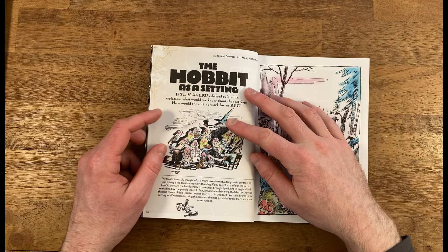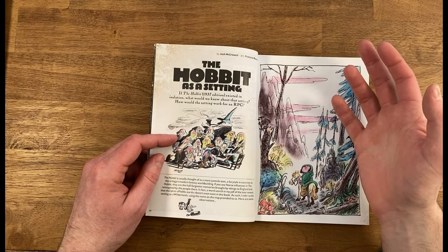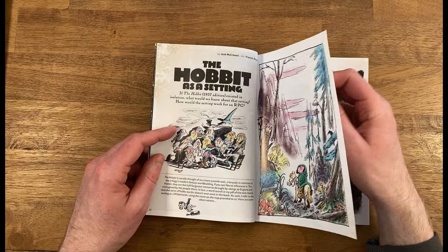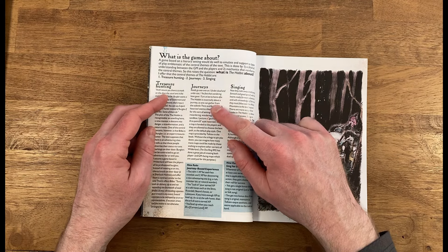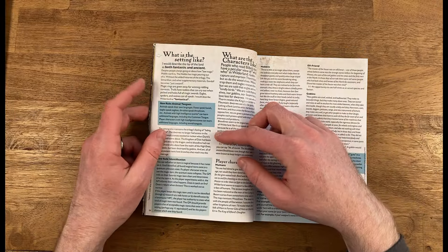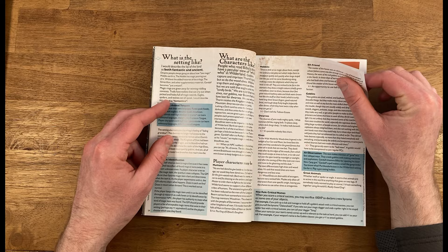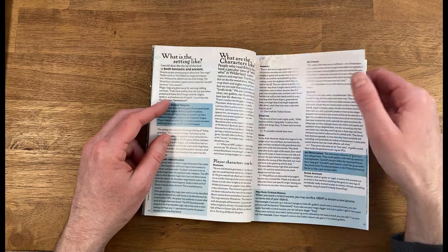Looking at one of the first articles I found interesting: 'The Hobbit as a Setting.' The idea is if you just look at the Hobbit — not Lord of the Rings — how would that play out as a campaign setting? Josh McCrawl does a great job of breaking that down, identifying the main themes: treasure hunting, journeys, and singing — there's a lot of songs throughout the Hobbit. It covers what the setting is like, different rules you could add in, and what the characters are like: humans, hobbits, dwarves, elves, elf friends, goblins, great animals.